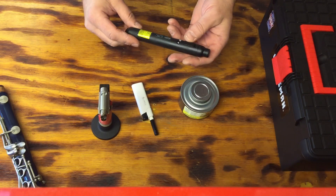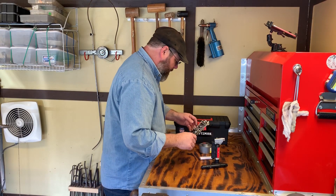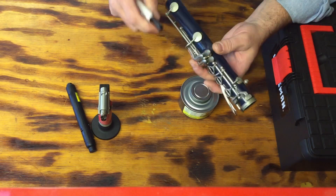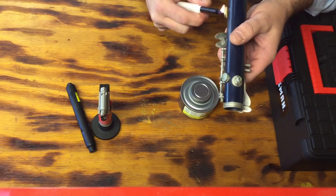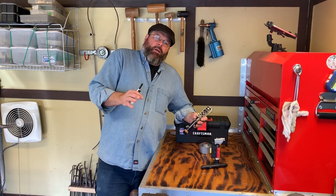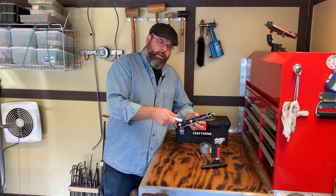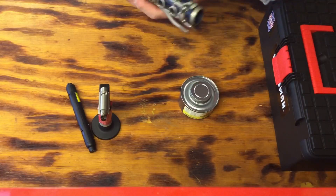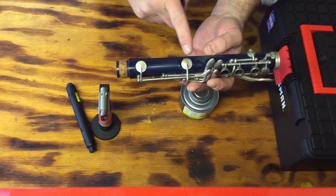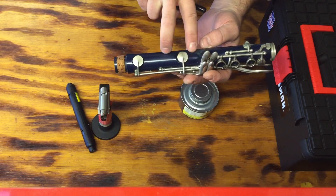Our test piece today is a junky old clarinet that we keep around for parts. Most people always rely on their lighter. If your pad falls out or a pad gets loose, the lighter trick comes into play. This is where it becomes imperative how you use the fire. Yes, this lighter will work, but what's just as important is the plastic on either side of the key — so not just heating here, but heating here.